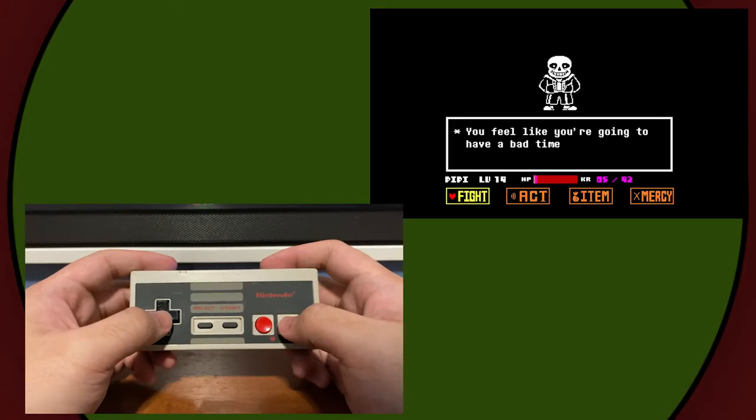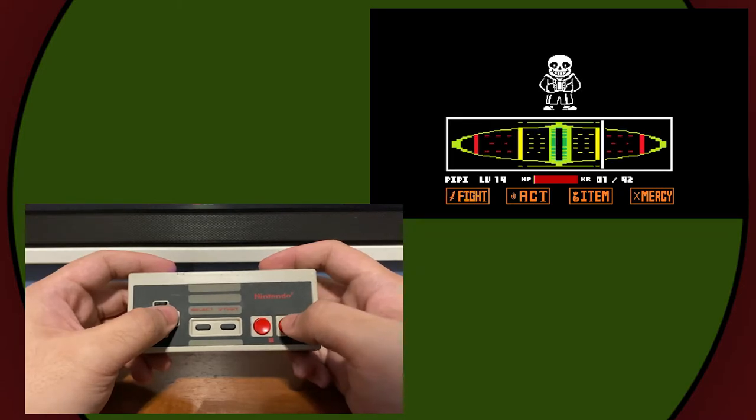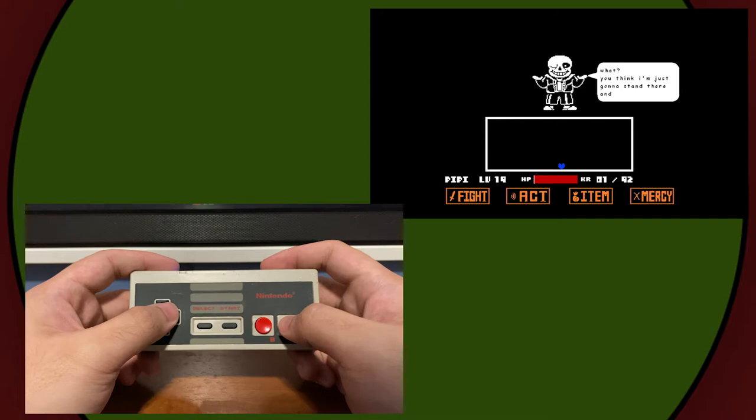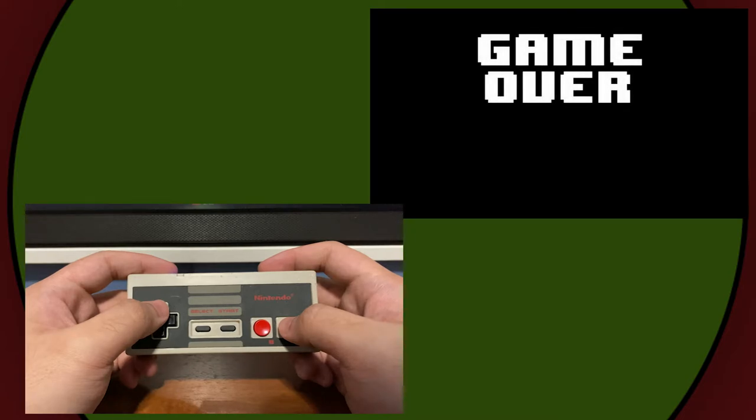Undertale is simple enough to run on a friggin' Keurig coffee maker, and I forgot that its controls are super simple too! I can see people using this controller to run this game. It gets my Pleasant Surprise Award for this round. Is there a game you wanted to see but I missed or didn't have? Let me know in the comments — I could feature it in a future video. Leave comments for the next video in the series and tell me what you want to see me try out next.